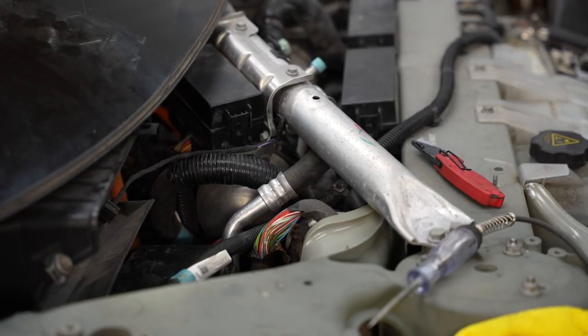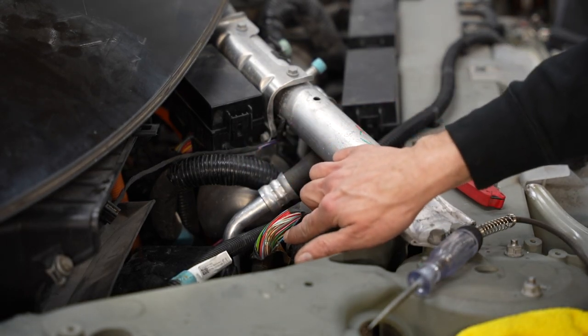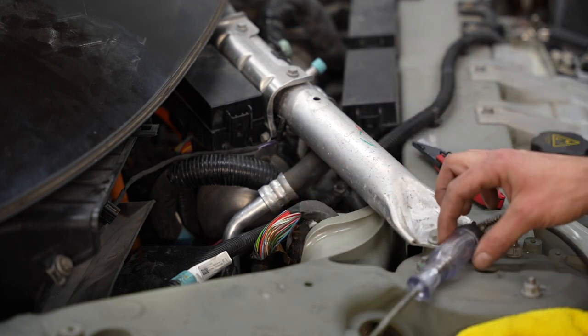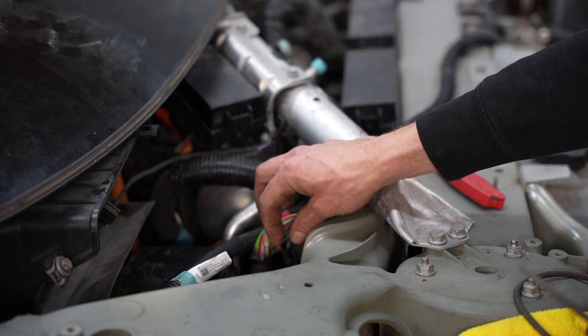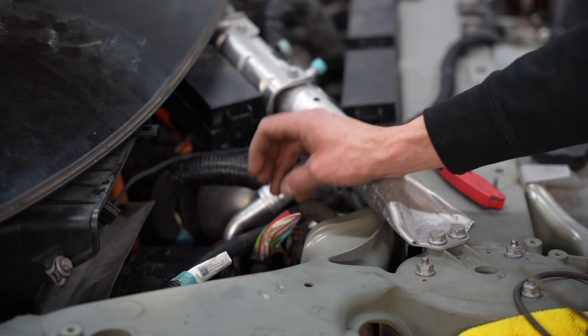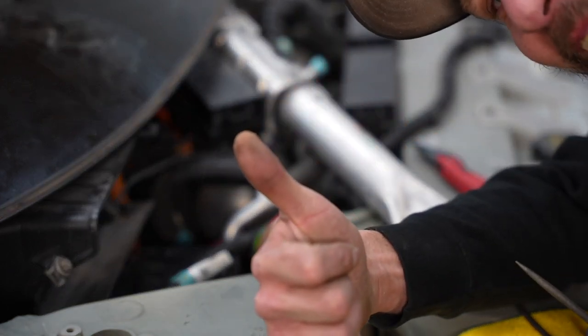Trying to get to this as best as I can — there's a blue and white wire that is broken. I'm going to have to repair this wire. I'm probably not going to show it on camera because it's really tight and hard to get in there, but we figured it out.